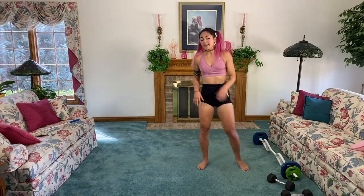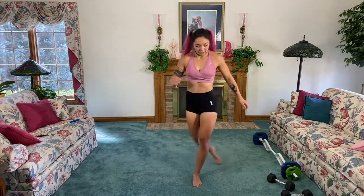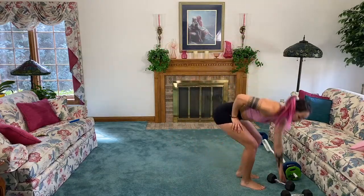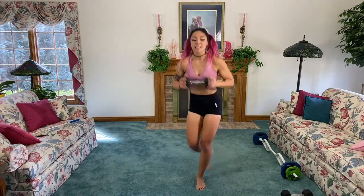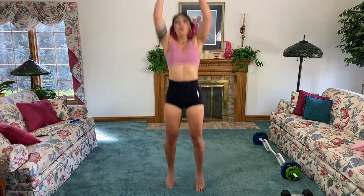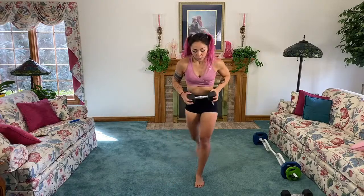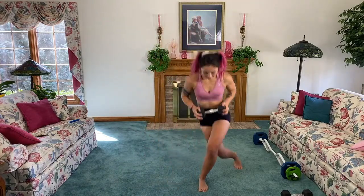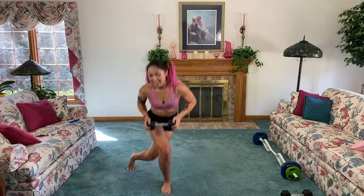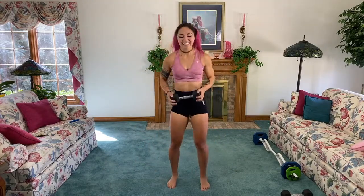Shake it out! Next up, face forward towards me — we're going to bring it to the side into a curtsy, come together, hop, curtsy, come together, hop. I'm going to add weight because I know I can do a little bit more. If you know you can push a little bit harder, try it out! Ten seconds — four, three, two.